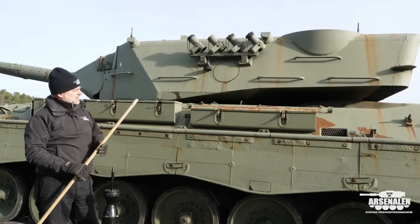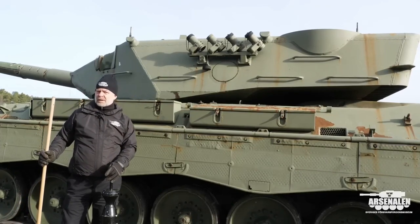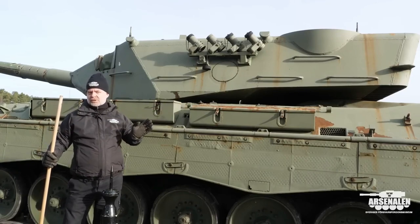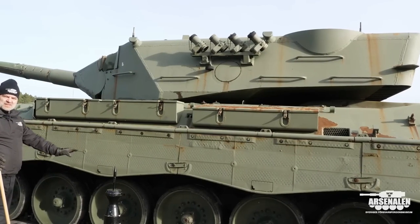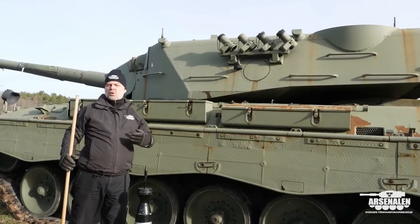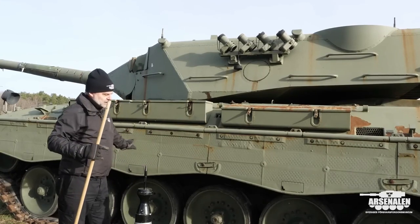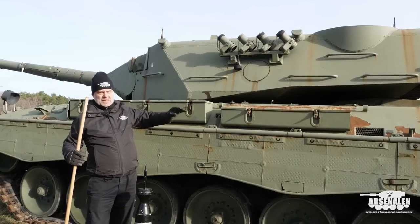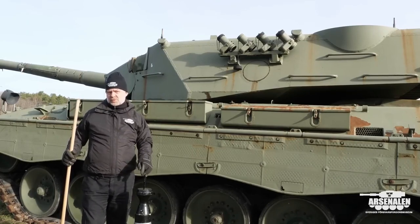In this tank the ammunition storage up there is not as big as on the American M1 tank, which has all the ammunition in the rear part of the turret. In the Leopard 2 there is also a storage bin down in the chassis where you have some more ammunition, and depending on how you're going to use it, you can of course leave that part of the ammunition storage empty and only keep it up in the turret, which will make the tank a lot safer to operate from inside.